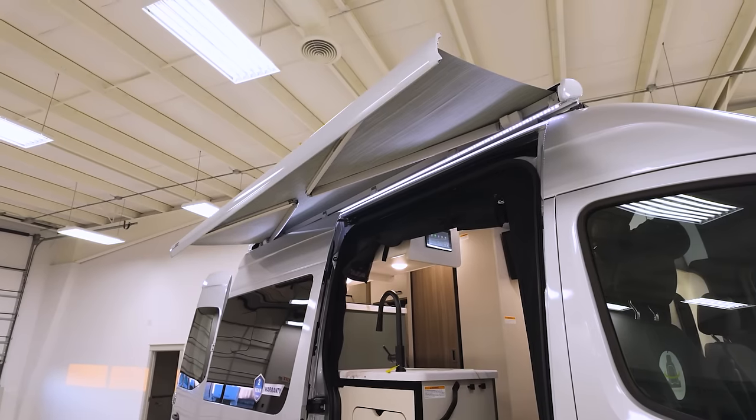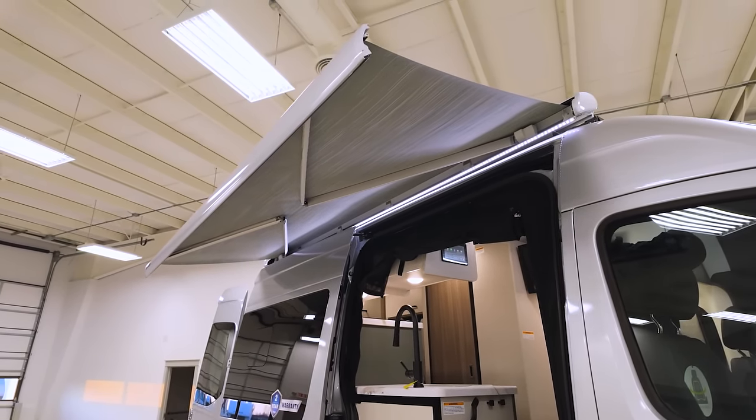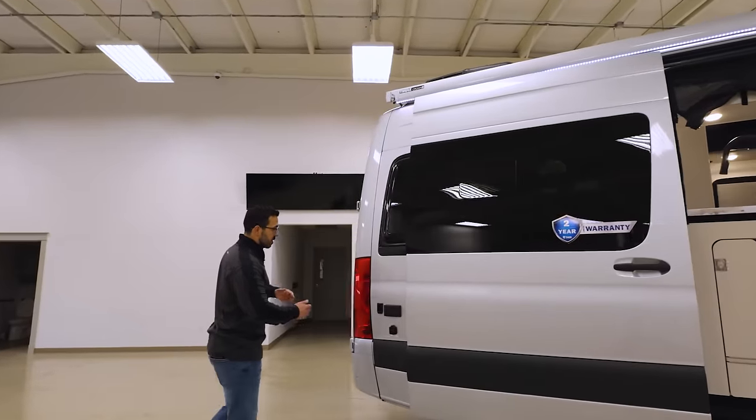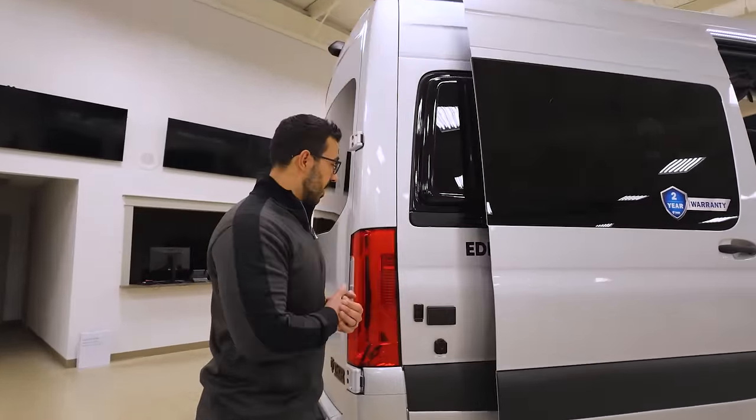Right up top is the Thule power awning. One touch of a button and that rolls out, same thing to have it come right back in — super simple and easy to use. You will see anchor points on the coach, which gives it some extra stability.